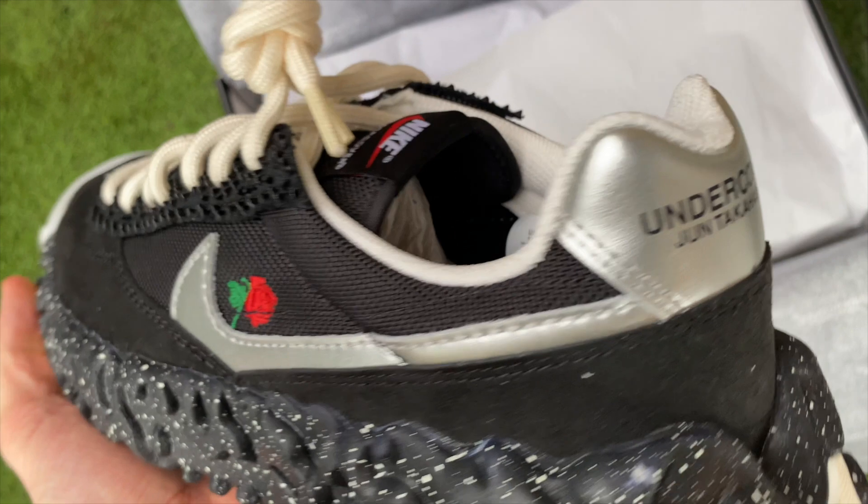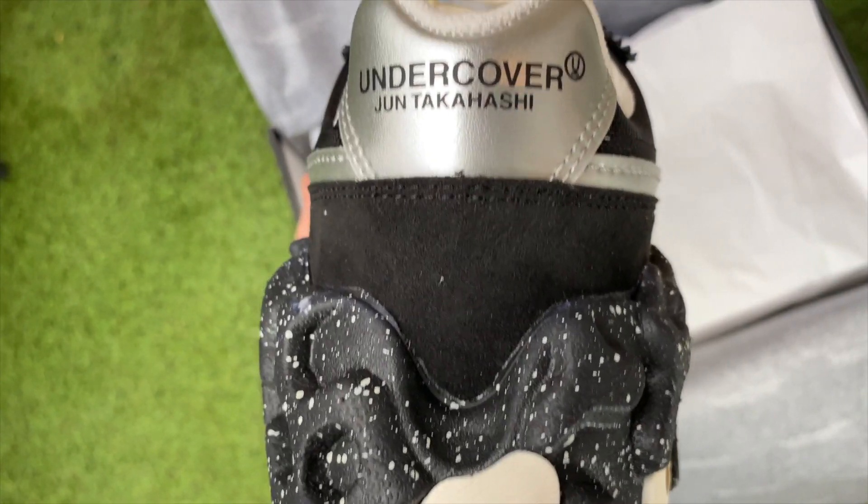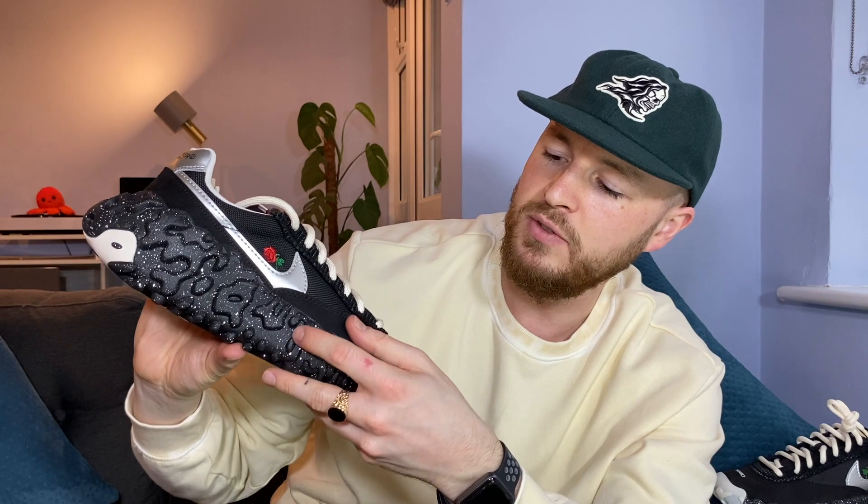The Nike name and swoosh stripe are your guarantee of quality. At the back you're met with 'Undercover' and 'Jun Takahashi' in black print on a silver leather-like material, which also follows into the silver swoosh. There's a nice detail with an embroidered rose going into the swoosh, and then a thick, durable textured mesh behind the swoosh, with a suede-like feeling material around the toe box.